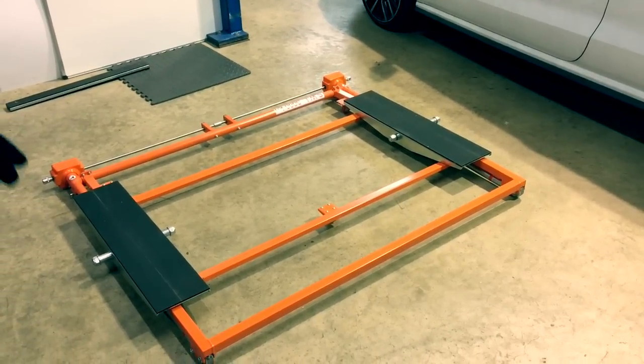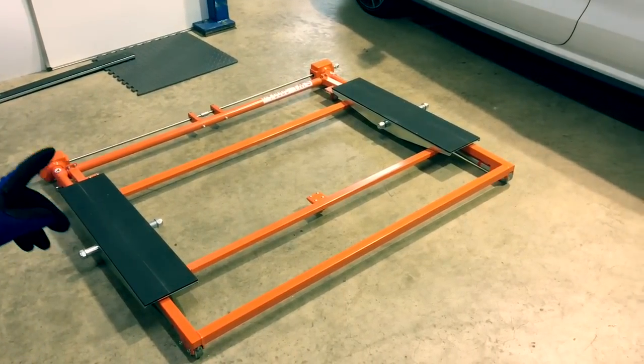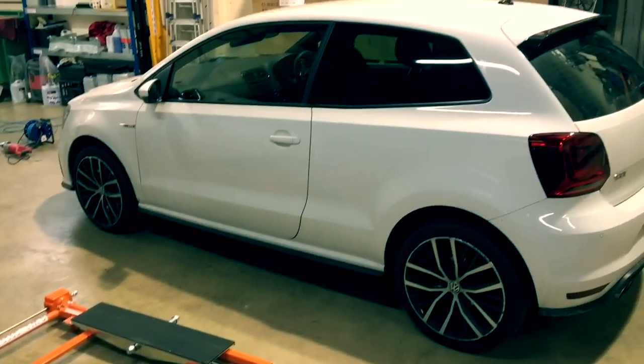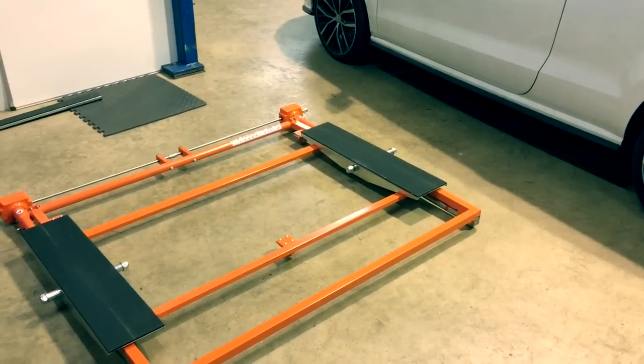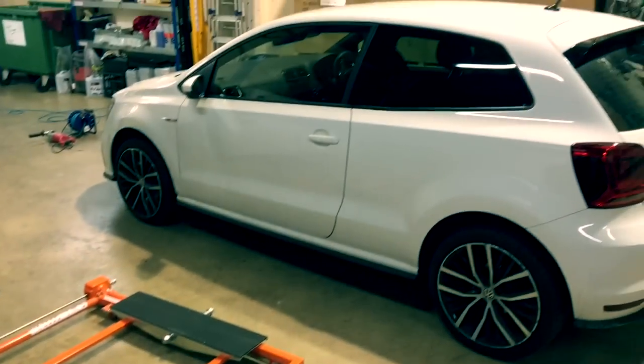Hi everyone, today I'm going to demonstrate the Autolift 3000, a fantastic new product available in the UK. I'm going to show you how easy it is to use this lift to lift a typical front wheel drive vehicle.